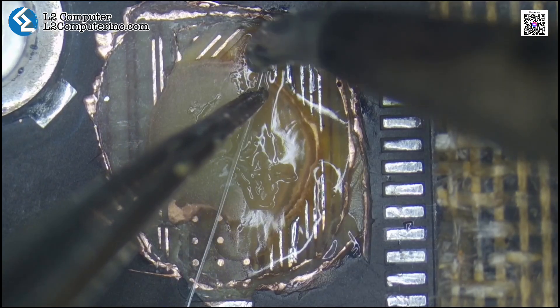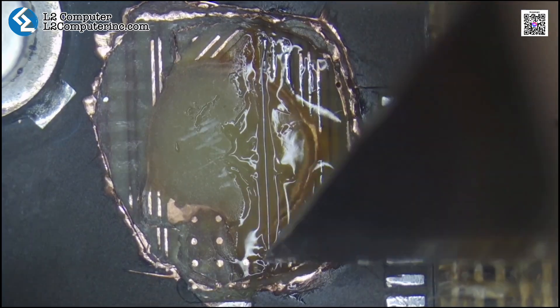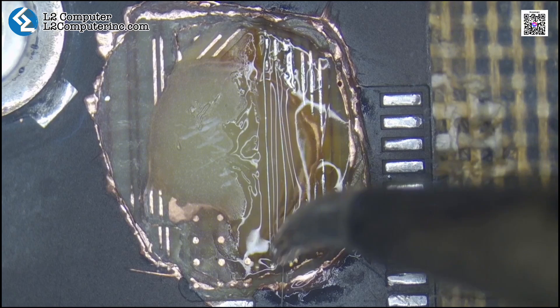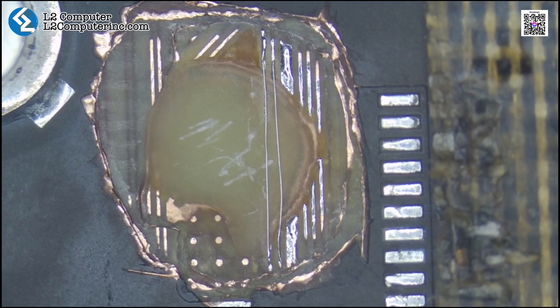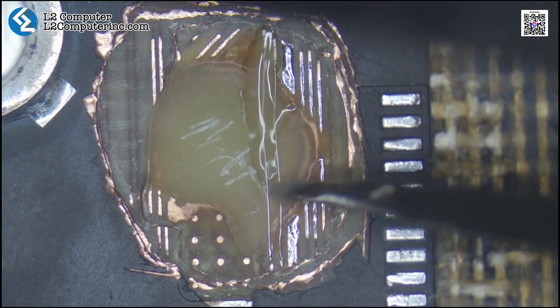Next, we jumper the broken trace on the fifth layer, using UV curing glue again to insulate and protect each jumper wire.